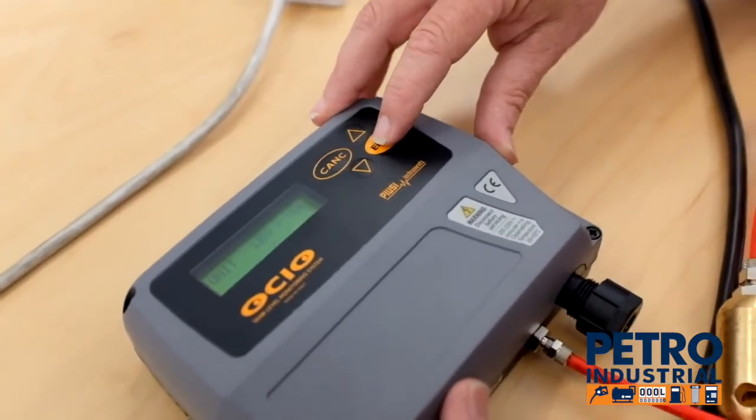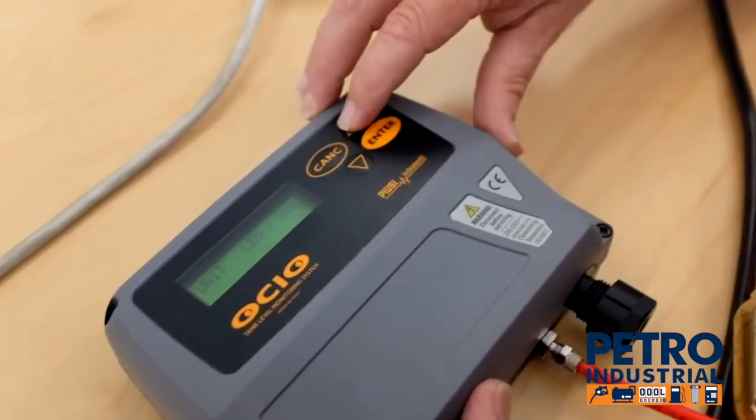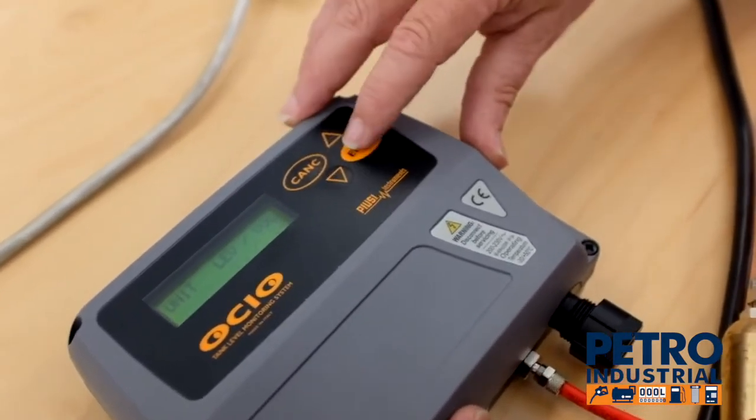The next option is the unit. We're asked whether our measurement is in litres and millimetres or US gallons. We're going to go with litres and millimetres.